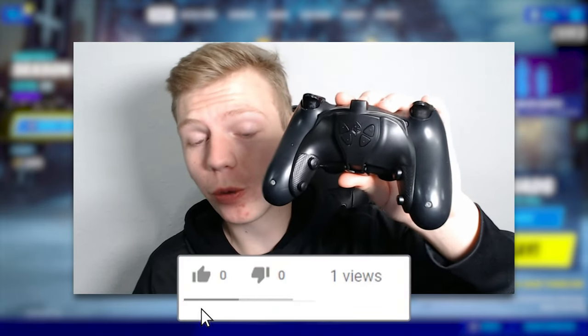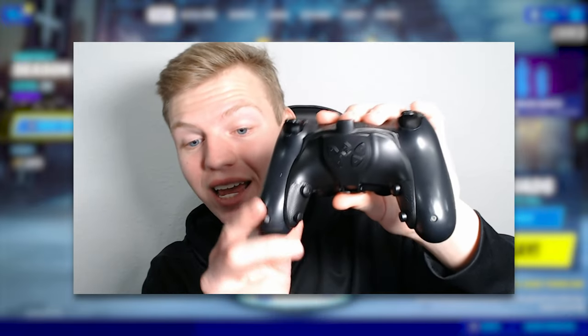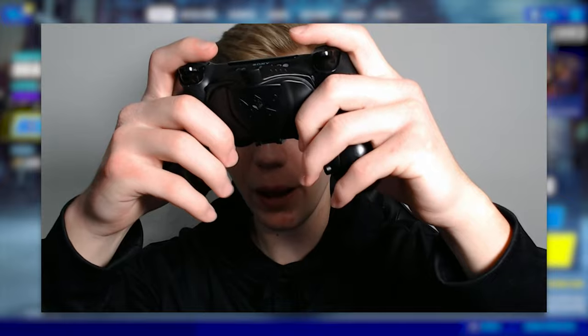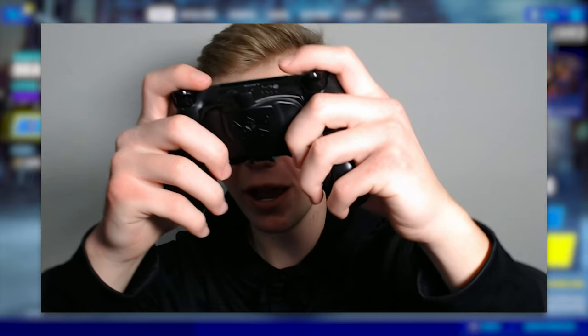As you can see, this doesn't actually have paddles. This is actually four different circular buttons. Popping it onto the controller, the buttons sit in a pretty comfortable spot. Using our middle finger for the top and our ring fingers for the bottom paddles actually feels pretty comfortable.